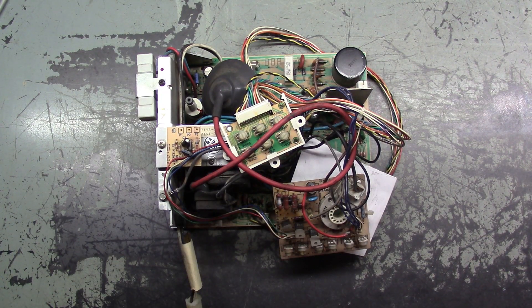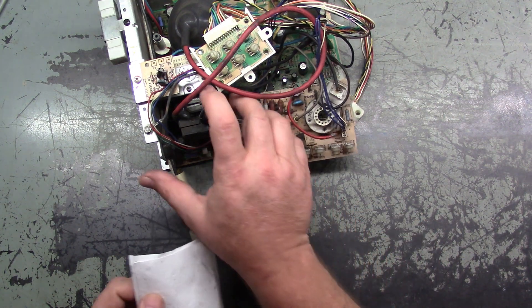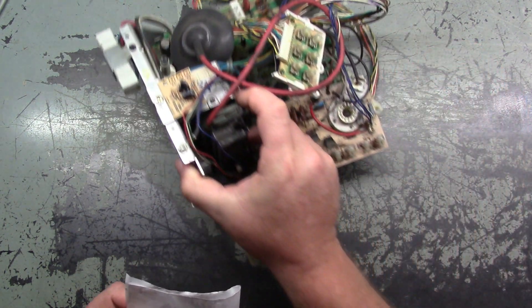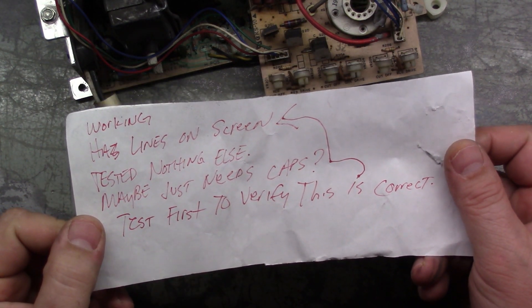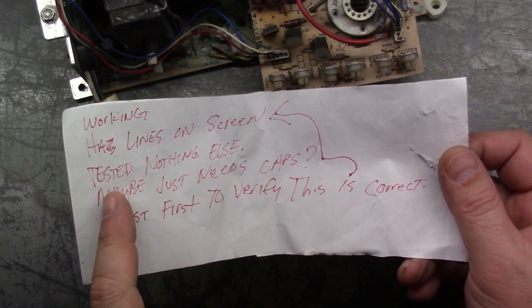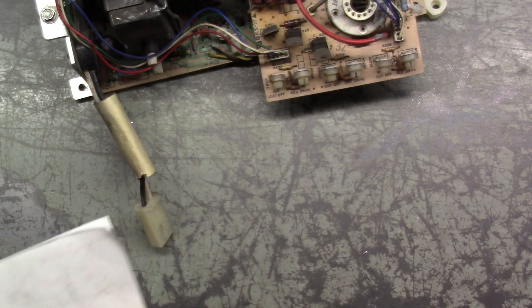Welcome to the third and final video in this K7000 repair series of three. This is the third one of the lot of three that was sent to me, so let's take the note out and see what we got. This came out of an NBA Jam. The note says: working, has lines on the screen, test first to verify this is correct, tested nothing else, maybe it just needs caps. Well, if it's working, that cuts our work down a bit.